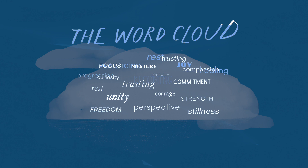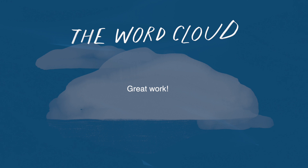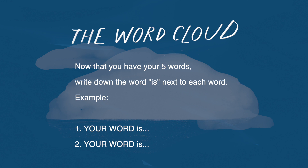Great work. One of the best things that we can do as writers is to simply pay attention, and you have done just that. Now that you have your five words, write down the word IS next to every single word.